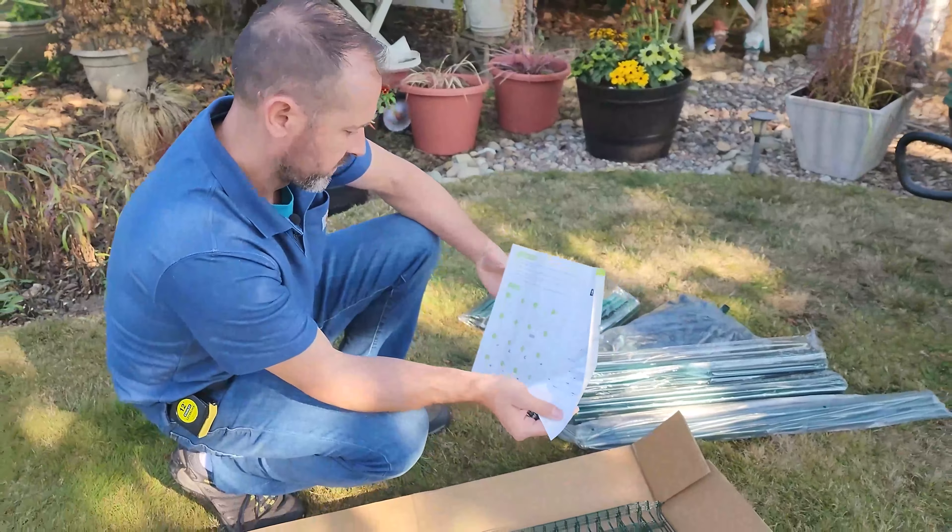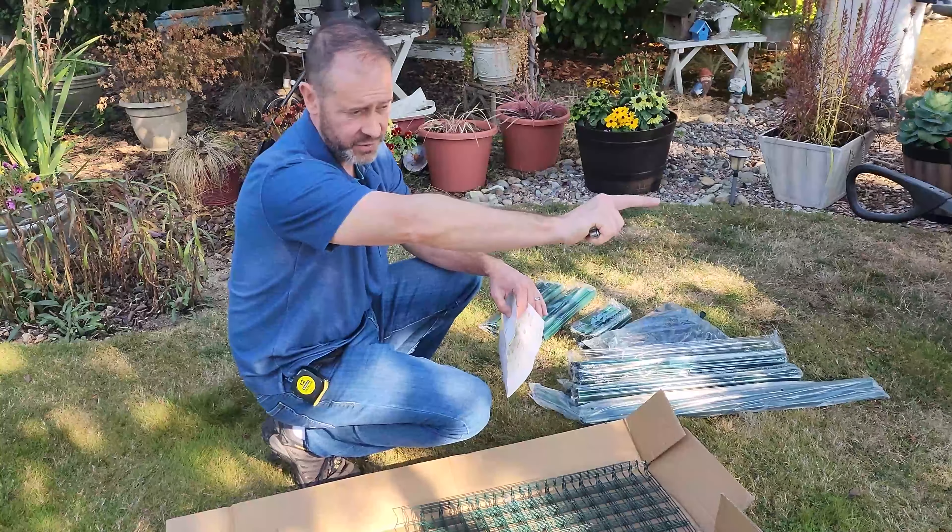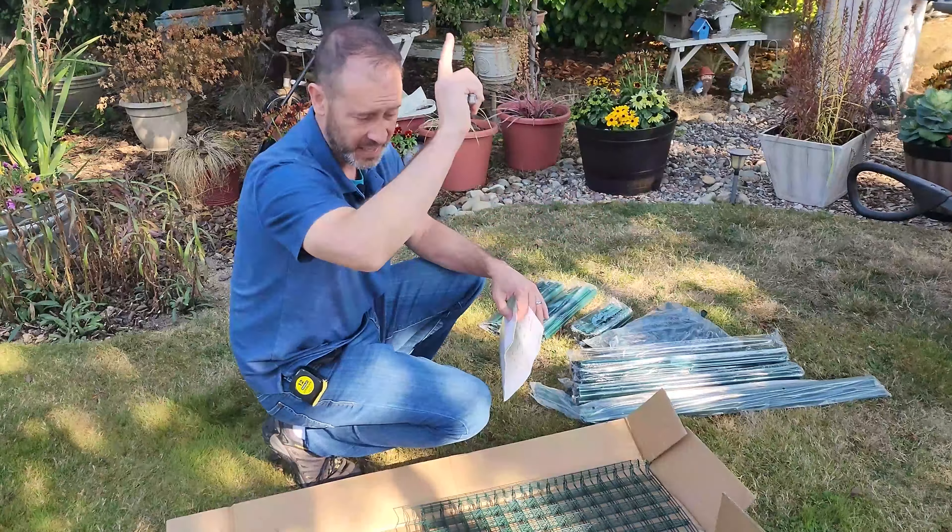This is a totally different type of greenhouse for us — this is actually the third greenhouse we've built. We built our own greenhouse and have a video on that, and we'll put a link for it. We also have a video about putting together a kit greenhouse for my parents back in 2020. My parents' one is all fiberglass and this is definitely not that, so this is going to be fun.